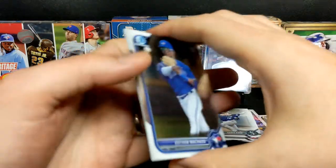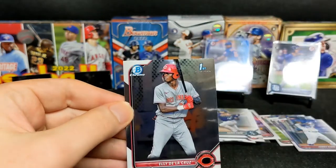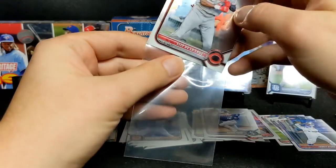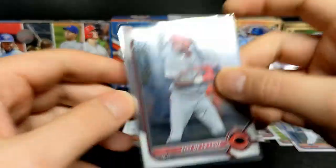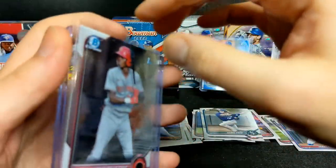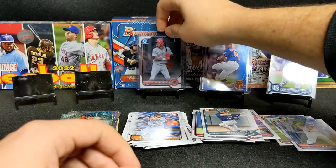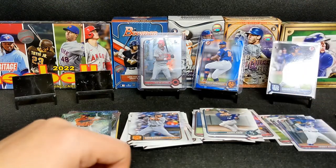This one is going in a top loader - you always want to protect your Bowman firsts, especially when they are parallels. The paper ones are pretty condition sensitive, so they won't all be gems coming out of the pack. Take a quick look at the corners - maybe a little ding, a little bit of an edging issue there, but overall not bad condition. And then the name that I saw in the back: one chrome first and it's Ellie De La Cruz, which is probably the best chrome first you can pull out of here. He's the top prospect in the Cincinnati organization.